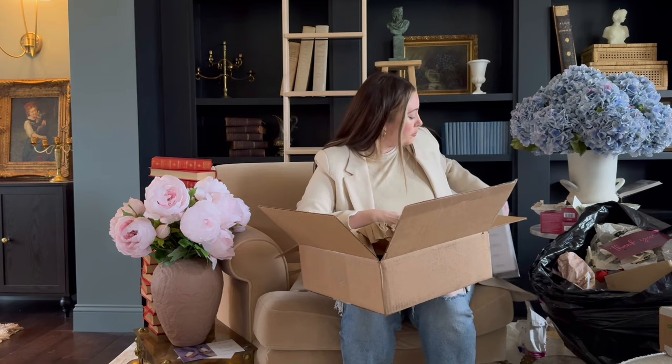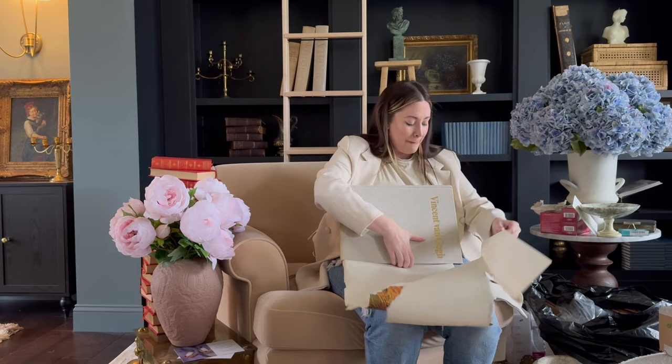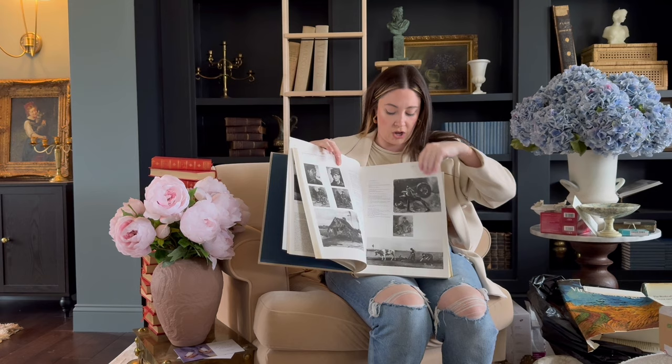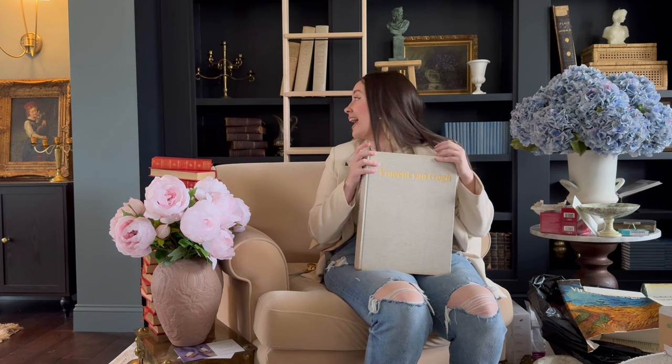I ordered this giant book off eBay. I don't need the dust cover because it's way prettier without it and it's honestly torn up to shreds anyway. It goes with my other giant books. This is the Vincent van Gogh one — it has all about his life, black and white and color prints. You can even take pages out of here and use them as prints around your house. This is a massive book and I love, love, love it in my library with my Leonardo da Vinci and my Raphael book. Now I have like a little three-piece set.